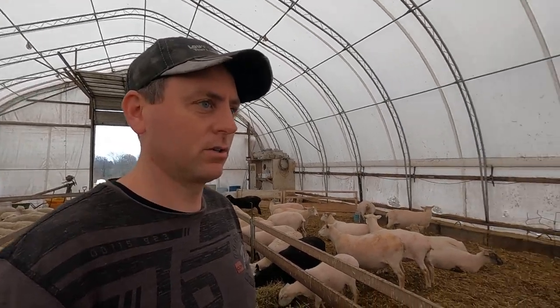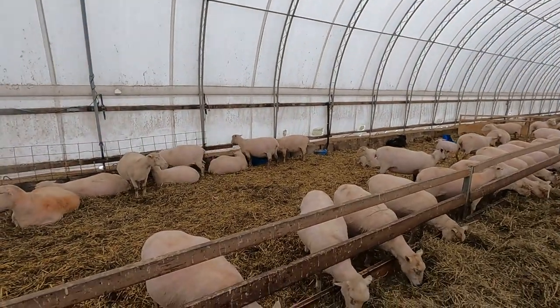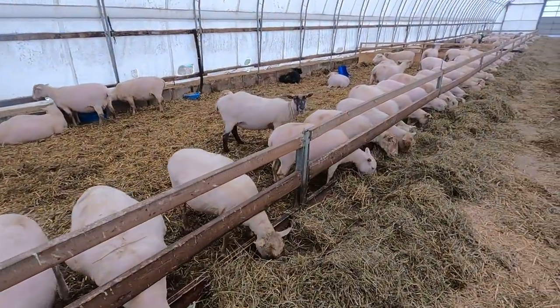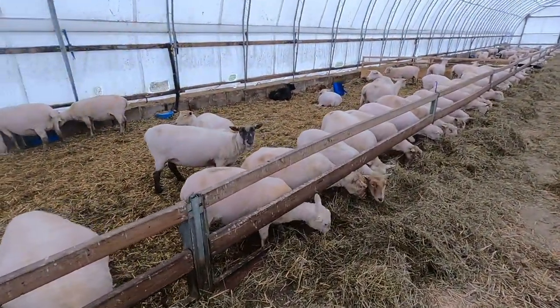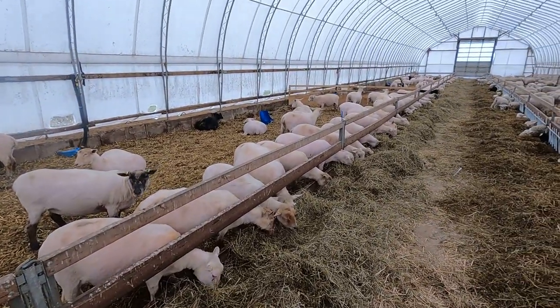The weather really isn't a concern at this time of year anymore. We are expecting some cold nights of minus six in the next few days but after that everything's above zero. Sheep can handle a fair bit during that period even without their wool - they're inside, out of the wind, and they're going to be fine.